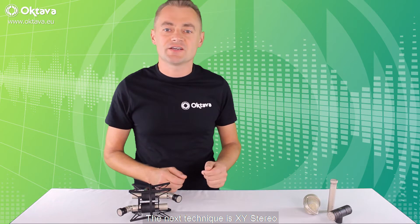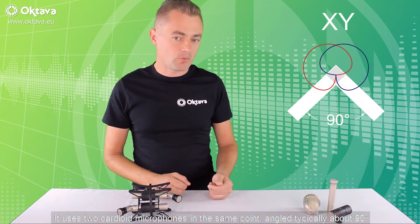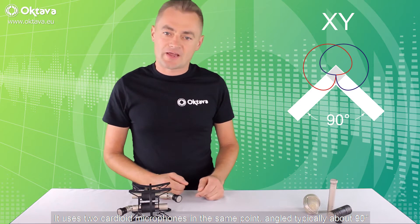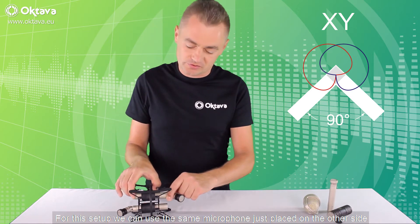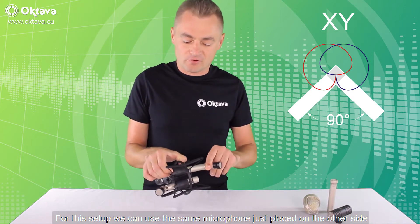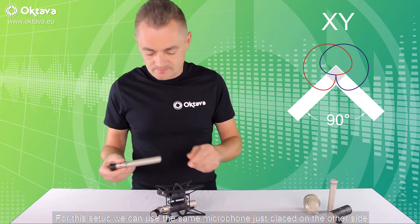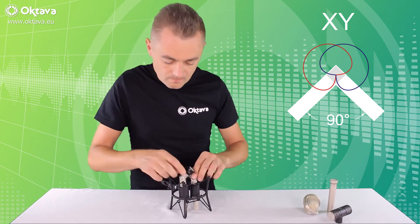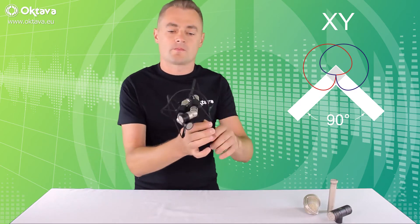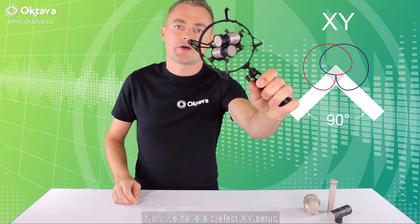The next technique is XY stereo. It uses two cardioid microphones at the same point angled typically about 90 degrees. For this setup we can use the same microphone, just place it on the other side. So now we have a perfect XY setup.